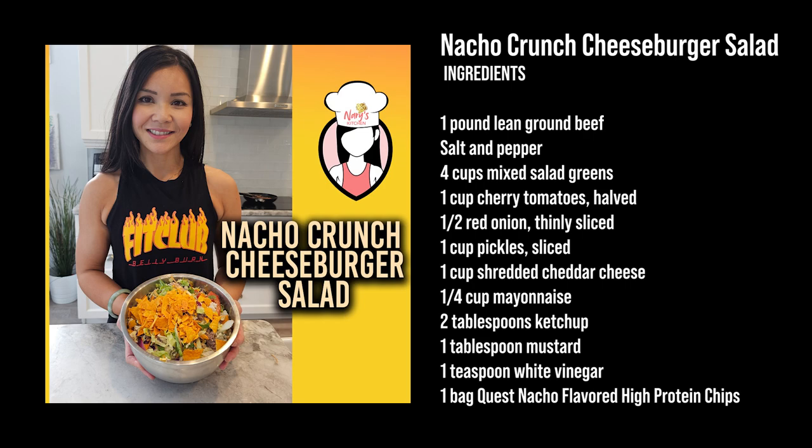Alright FitFam, let's talk ingredients. Today we're making a nacho crunch cheeseburger salad. For this recipe, you'll need one pound of lean ground beef, salt and pepper, four cups of mixed salad greens, one cup of cherry tomatoes, half a cup of red onion, and one cup of pickles.